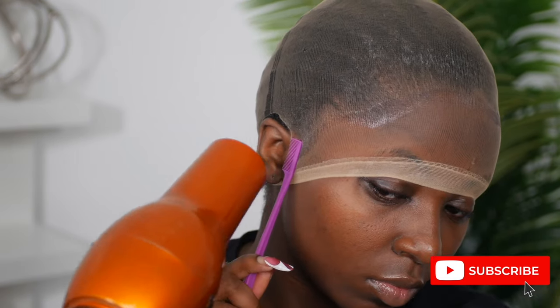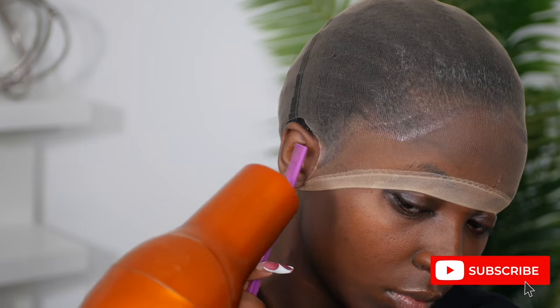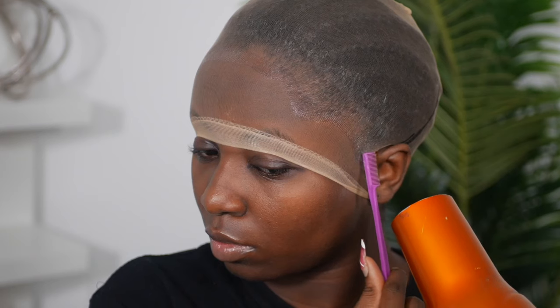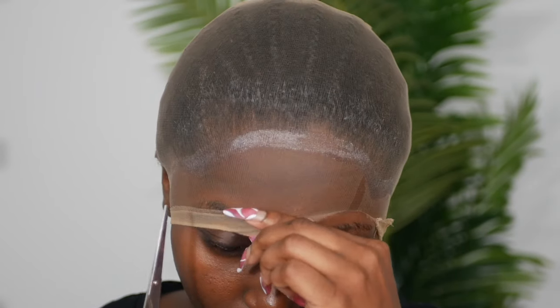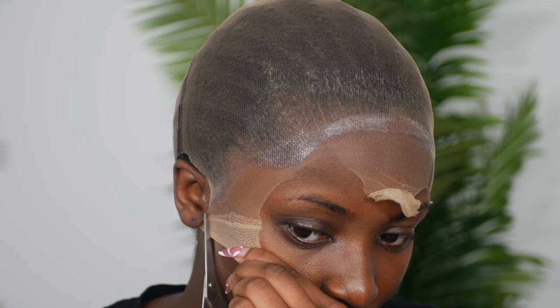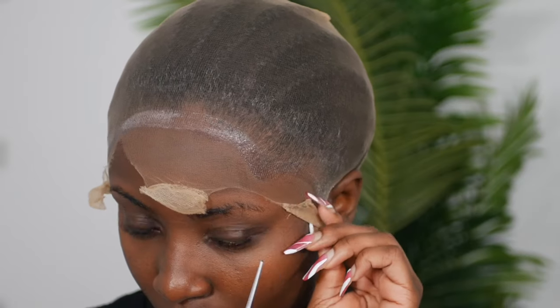Once that is done, I like to go in with my blow dryer on warm heat. I place my baby hair comb right at the ear area because that area tends to rise up — I'm just using that comb as a placeholder to make sure it dries flat. I let this entire thing air dry until it is nice and dry. You can tell it's dry when you feel it and it is not tacky — it is super hard.